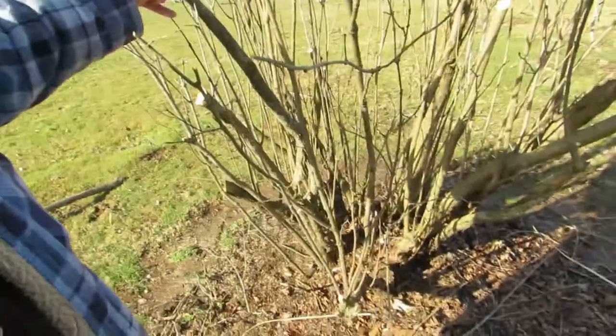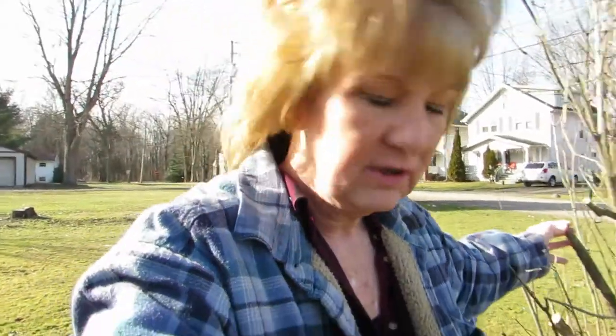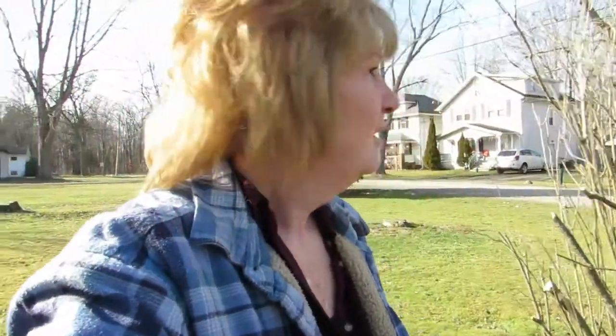I think it'll be okay — you can see there are still buds up here. I have a lot of buds, so I took out the big branches. I'm going to clean out the bottom, and hopefully we'll have nice lilacs this year, or next year. I'll be happy with next year.